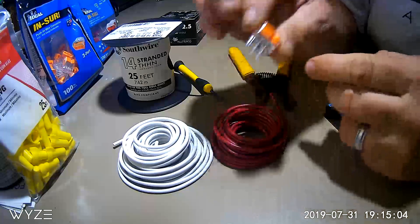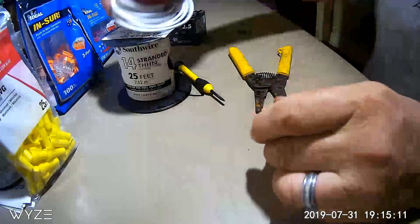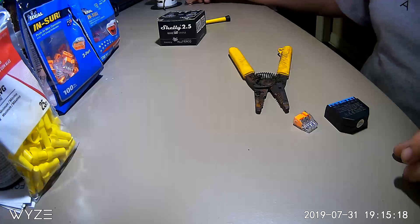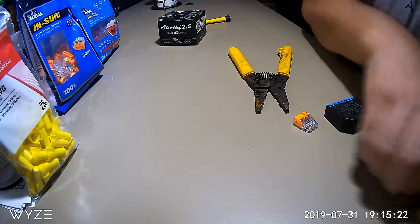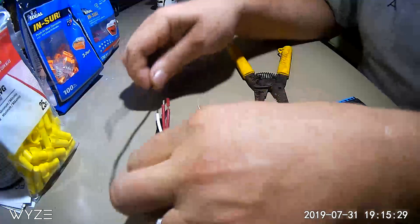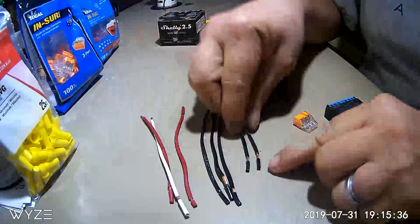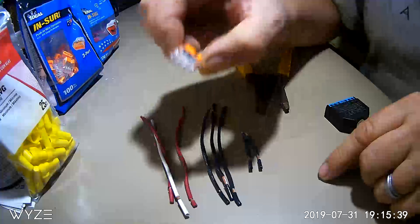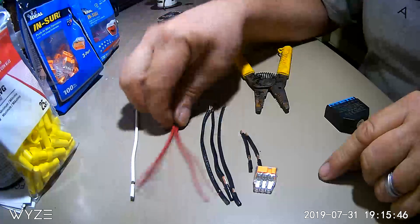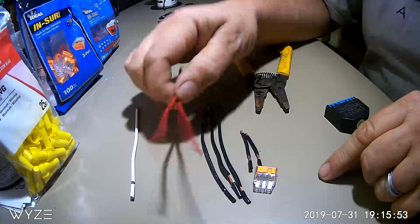Today we're just going to be working with the three-port connector to show you the connections. The first thing you want to do is cut several pieces of wiring and get them all set up. Cut two of them about two and a half inches long — this is where the three-port connector will come into play. You'll also need one white wire for your neutral wire, and two wires that go from your switch to your light fixture or receptacle.